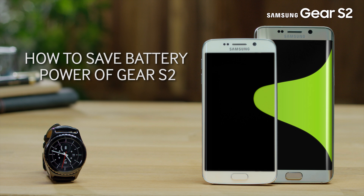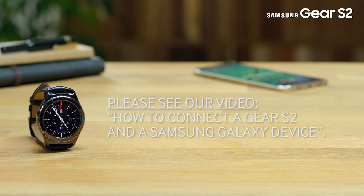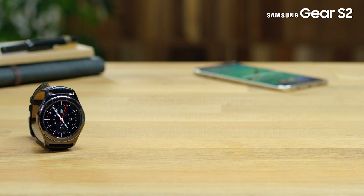Welcome to this step-by-step video in which we will show you how to save the battery power of your Gear S2 and increase the battery standby time. Please note, your Gear S2 needs to be connected to your Samsung device compatible with Gear S2. For help, please see our video, How to Connect a Gear S2 and a Samsung Galaxy Device.